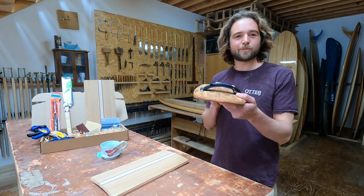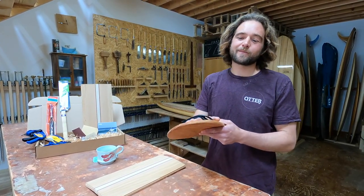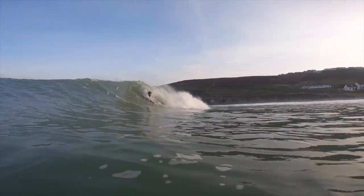Welcome to the workshop. This is one of our bodysurf hand planes. They're one of my favorite things to make because I think bodysurfing is the funnest way to enjoy the waves.